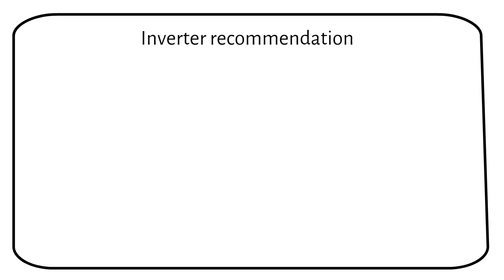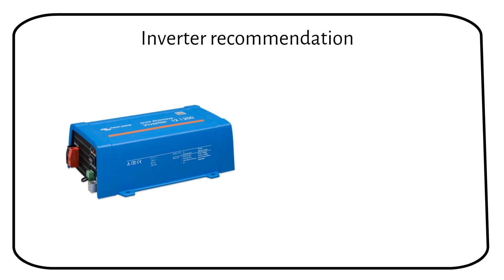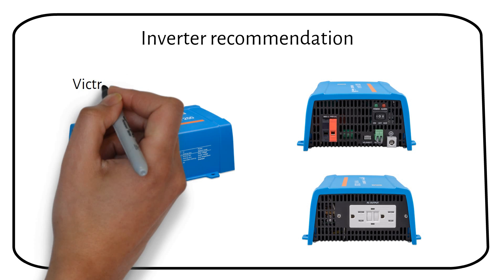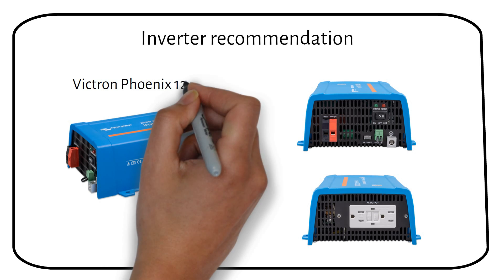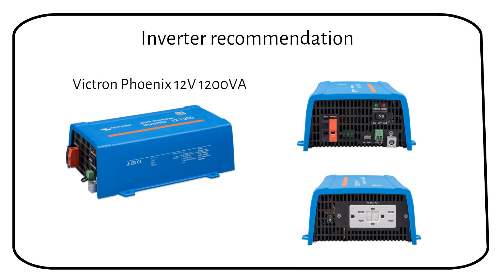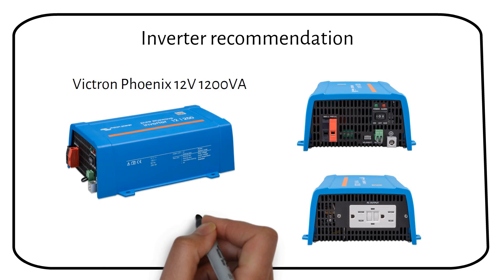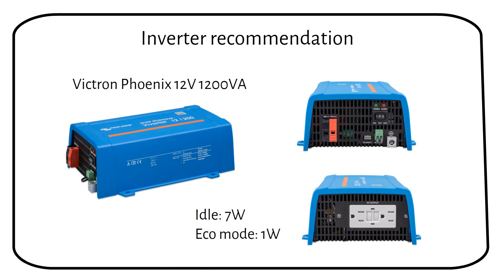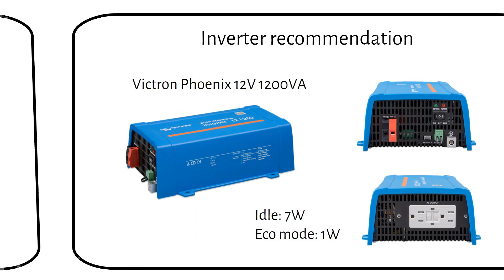Every inverter uses some power even when it's not actively doing anything. The good ones are more efficient, like the ones from the Victron Phoenix lineup. For example, the 12V 1200VA version only uses 7W when idle and just 1W in Eco mode. If you learned something new, please like the video — it helps me out more than you think.